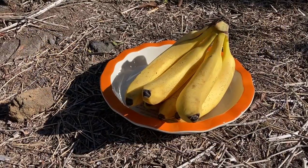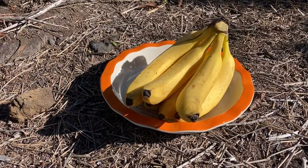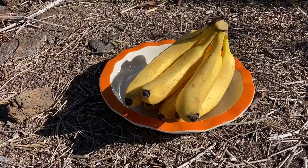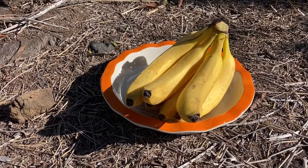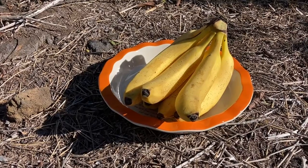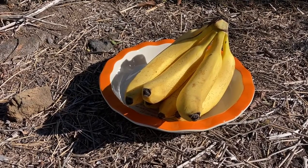But actually, what I find even more fascinating about bananas than the many ways you can peel and eat them is that the banana is the only tri-segmented fruit in the world — it can be split into three equal parts lengthwise.